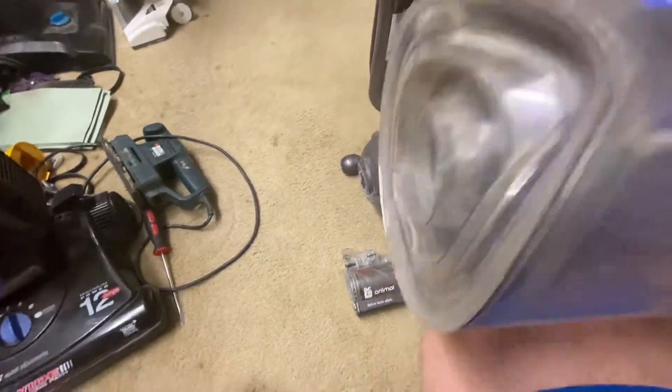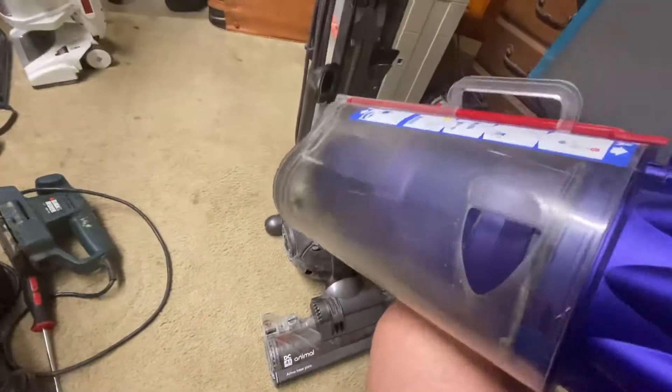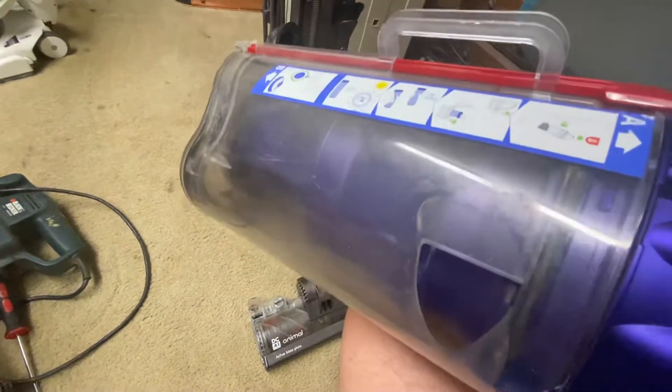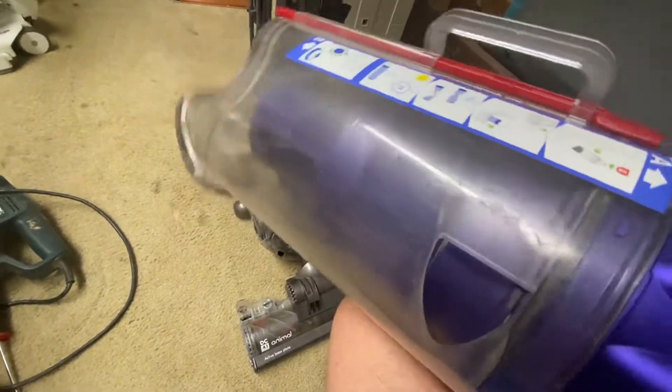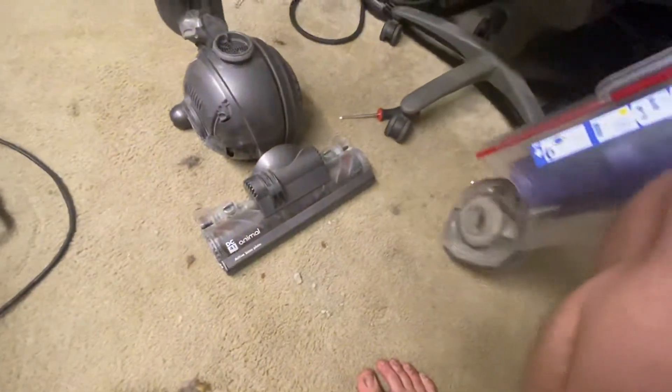So until I can get replacement parts, I'm going to have to use two hands — either do it this way or this way, which is easier. Of course, when you do that it just flies right open.